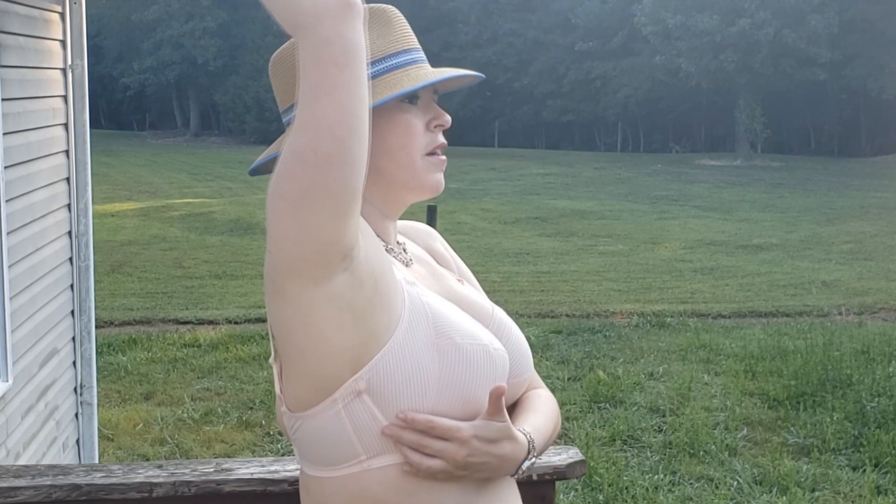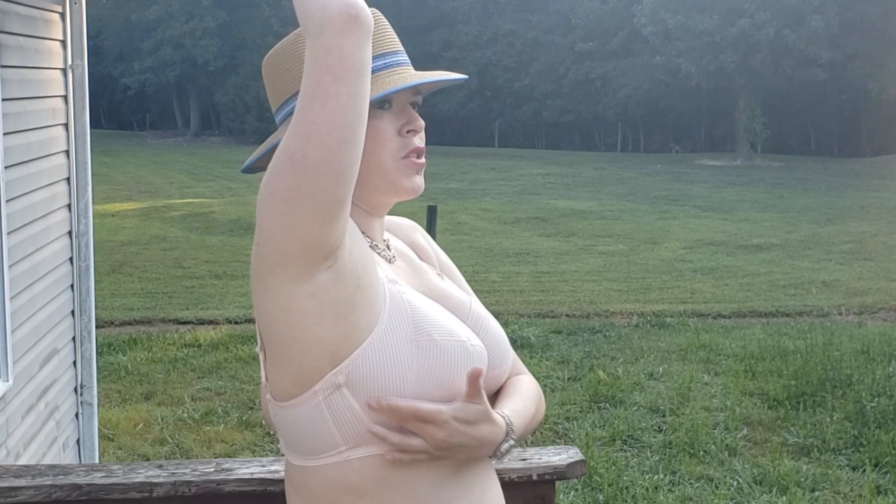The underwire itself is a little bit more U-shaped than what I've come to see from Fantasy, so if I turn to the side, you can see I don't have as much space along the side where my breast tissue ends and the underwire begins.